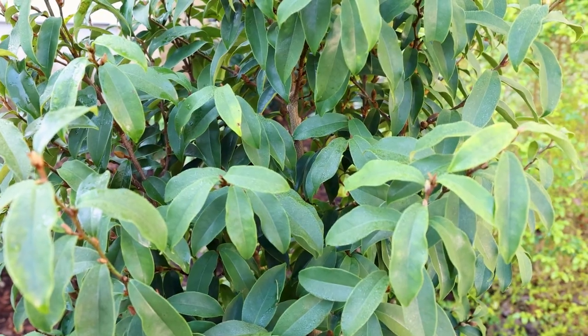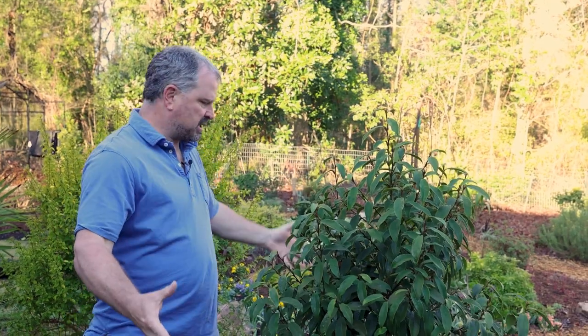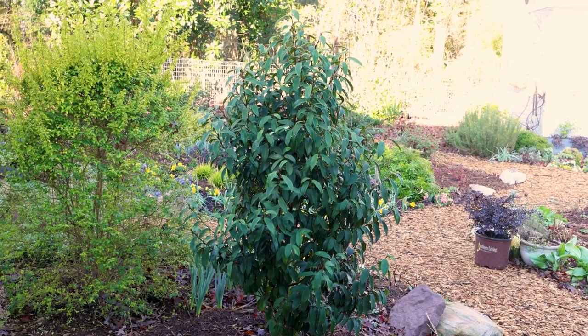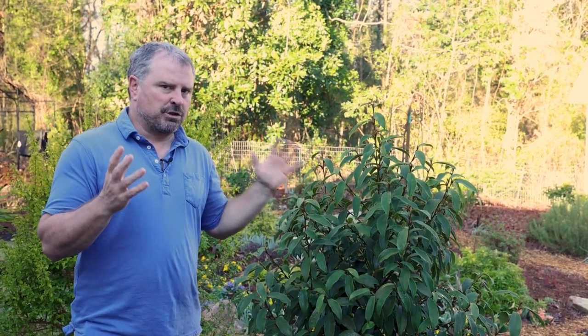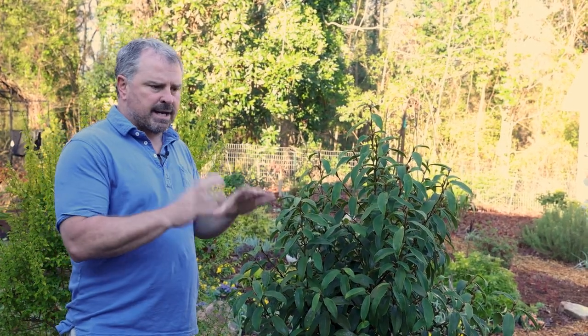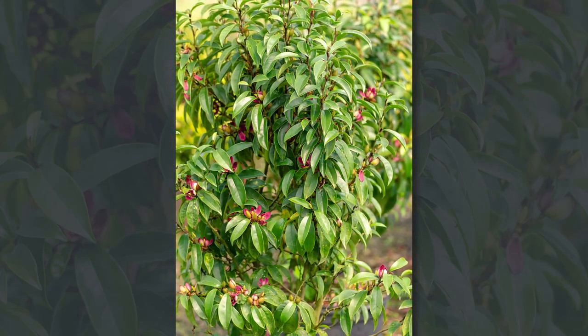Stellar Ruby is a great specimen plant, which is what I've done here — it's the centerpiece of a bed surrounded by other evergreen and non-evergreen pieces, perennials, and annuals. If you have a two-story house and you're looking for something on the corner that gets tall and narrow, Stellar Ruby is a perfect choice. If you're in zones 7B, 8, or 9, this is great integrated into a screen — and as a mix within a screen, it's a perfect plant for that.